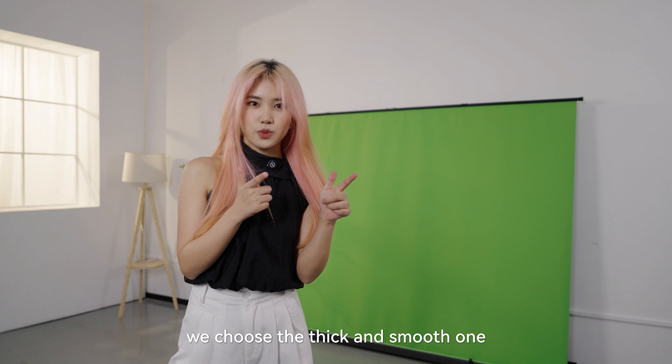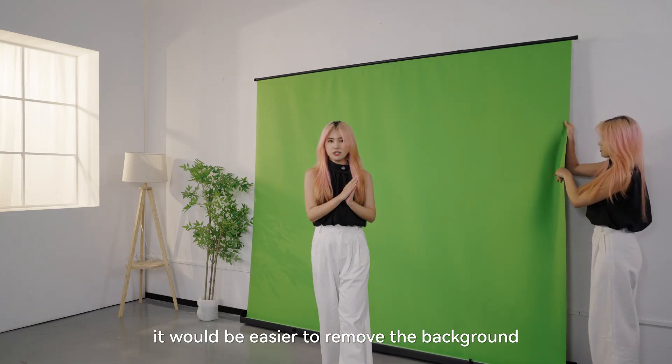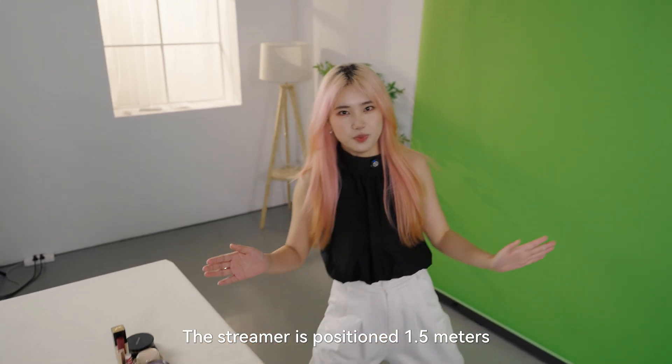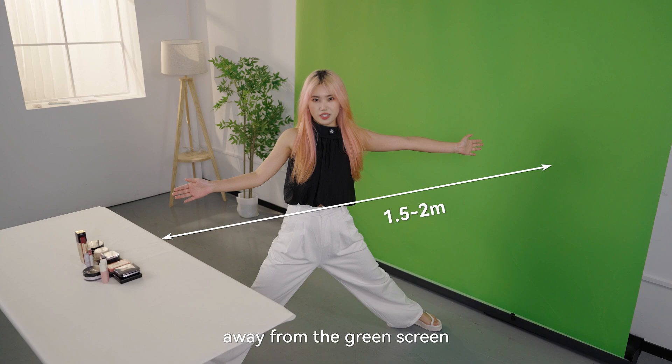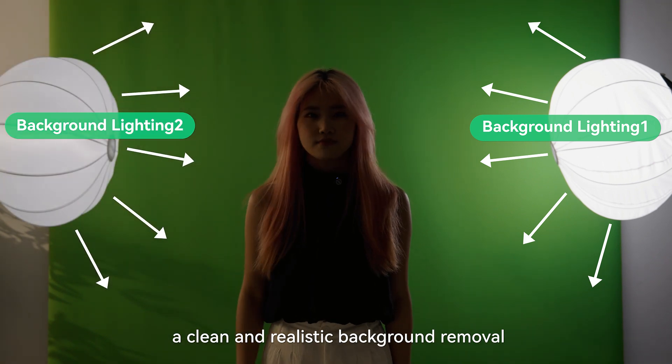For the green screen, we choose the thick and smooth one. It will be easier to remove the background. The streamer is positioned 2 meters away from the green screen. It will be easier for lighting setup. This lighting setup ensures a clean and realistic background removal.